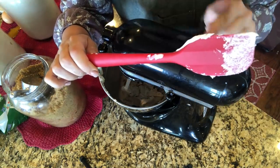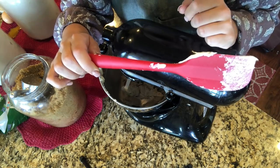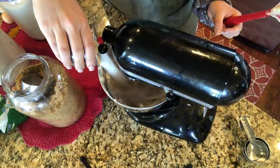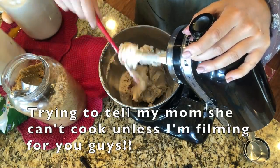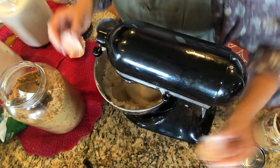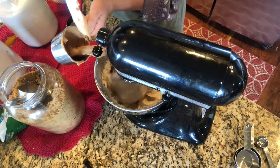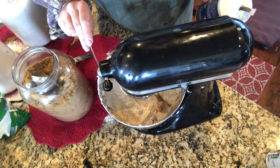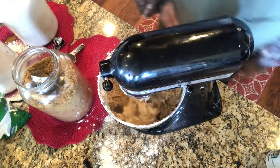If you don't have a spatula that's all one piece, do yourself a favor and get one — you'll never have the trouble of the bottom half falling off when you're scraping down the sides. Now we're going to add the eggs, beating between each egg, then incorporate one cup of creamy peanut butter, and finally add three cups of flour and a half teaspoon of salt. Mix until barely combined.